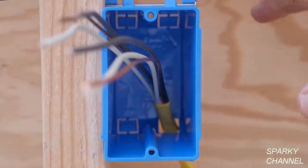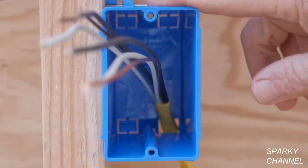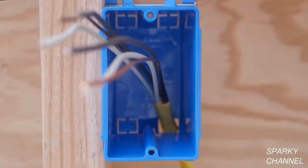Hi, this is Bill for Sparky Channel, and I'd like to know if you think that this box is to the 2020 NEC code so far.